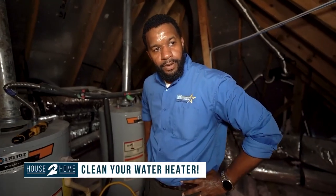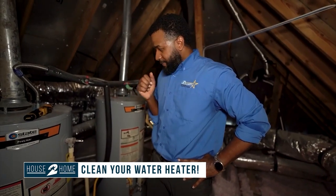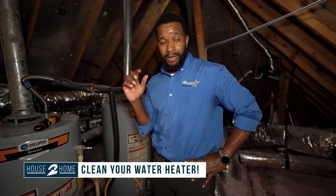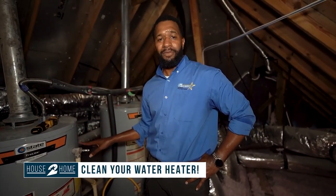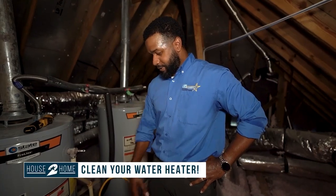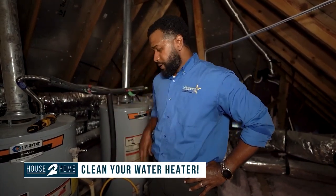This water heater happens to be in a walk-in attic upstairs on the third floor. But what if it's in the garage or somebody can't get to a water source? The garage would actually be easier than the attic. A lot of times they are putting them in the attic. But yeah, the garage would be easier to get to — you can do the same thing, hook up that hose, run it outside and do it that way.